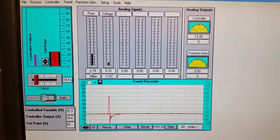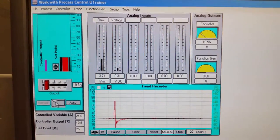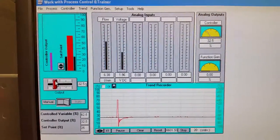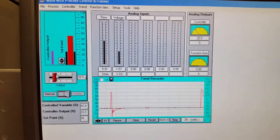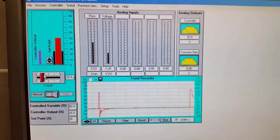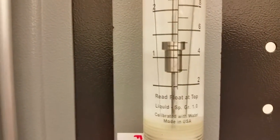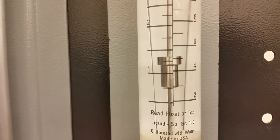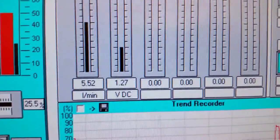I put it in manual and brought it up to 50%, then brought it down to five and a half liters per minute. We've got five and a half liters per minute showing on the screen — accurate but not deadly accurate in the lab. The actual flow on my screen is mimicking what's on my rotometer.